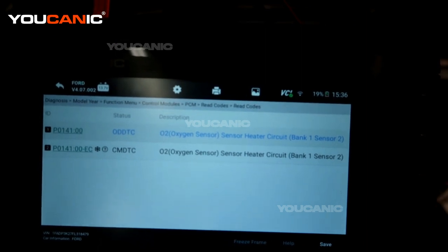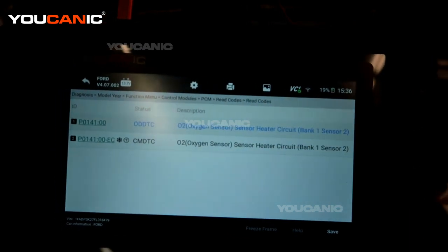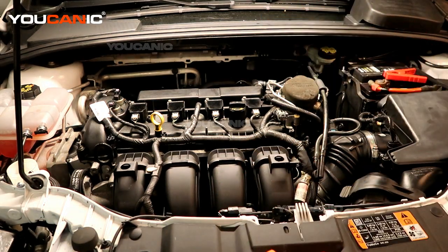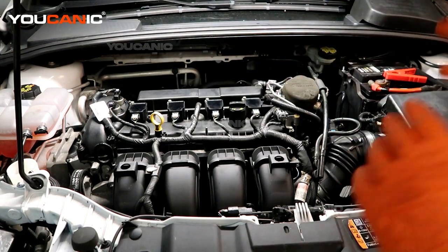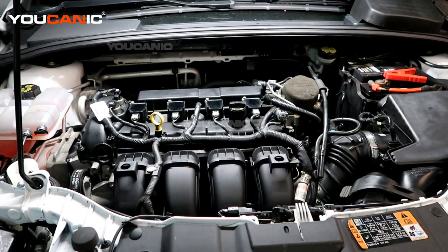We have a P0141, and that is the oxygen sensor heater circuit on bank one, sensor two. Since this vehicle is a four-cylinder, it only has one bank, so we're looking for sensor two — the downstream sensor, located down lower toward the back of the catalytic converter. Sensor one is up top; you'd replace both at the same time if you wanted, but we're going to go down and replace just that downstream sensor.